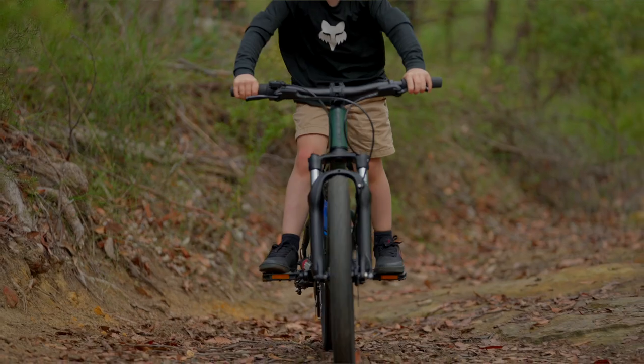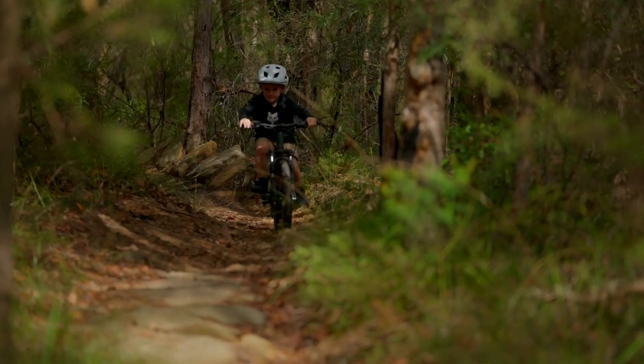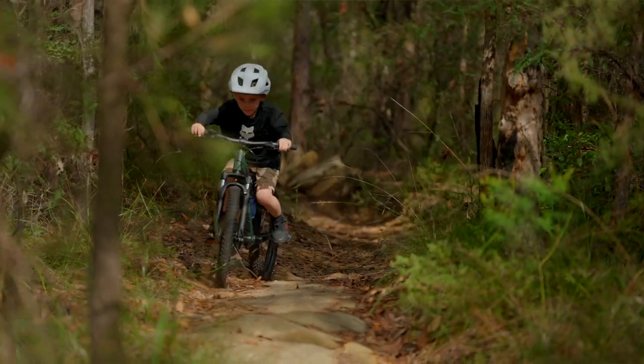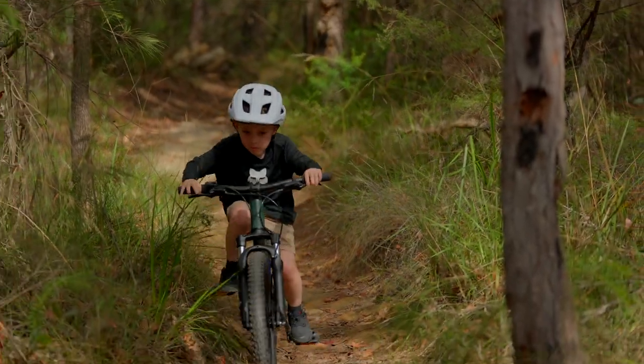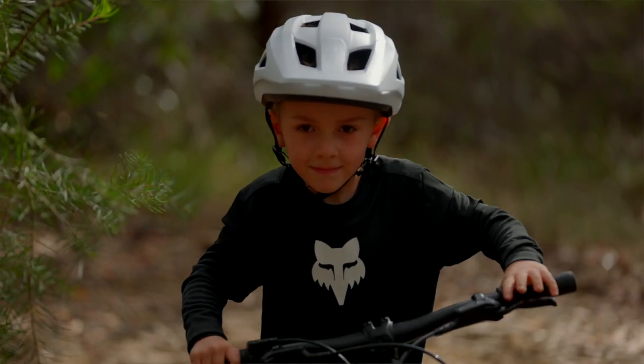One thing I've noticed since he got this bike — it's the biggest bike he's had, he's been on balance bikes up to this point — but he hopped on it on the day of his birthday and just pedaled off straight away, no dramas whatsoever. It's given him a lot of confidence and it's a very comfortable little bike.